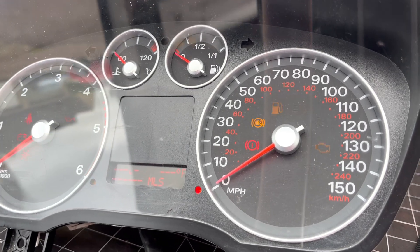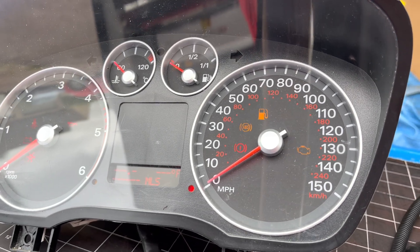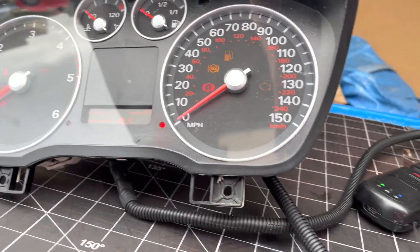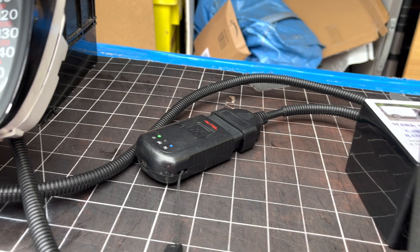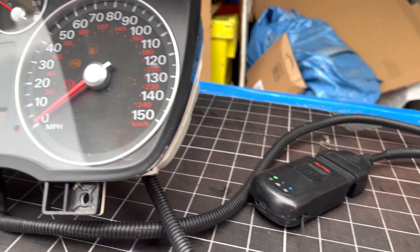Say you were cloning it and you wanted to test the dials, you can do it like this using the scan tool. With the right software you can clone with this as well, so you can take another cluster on the bench and clone it from one to the other.